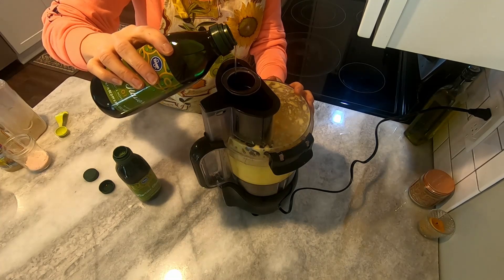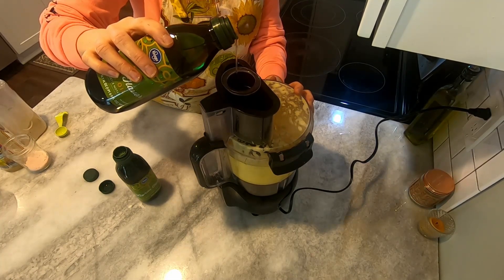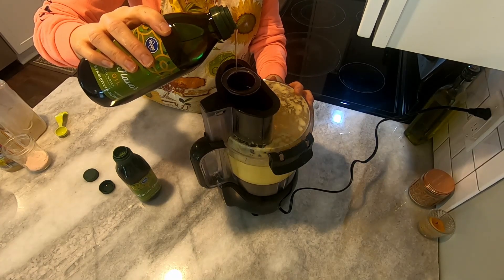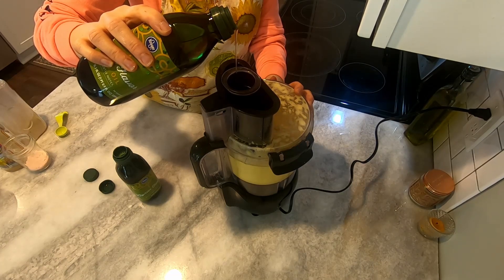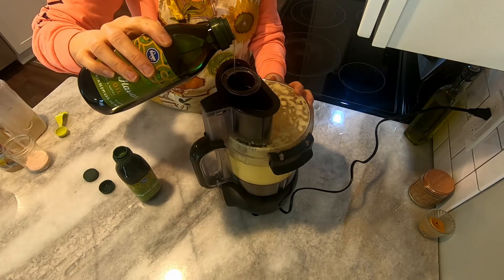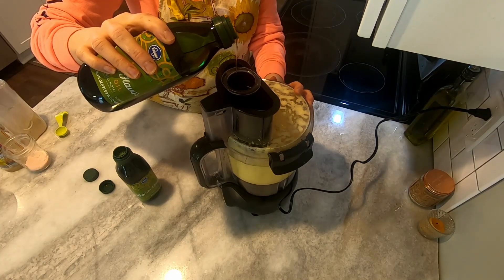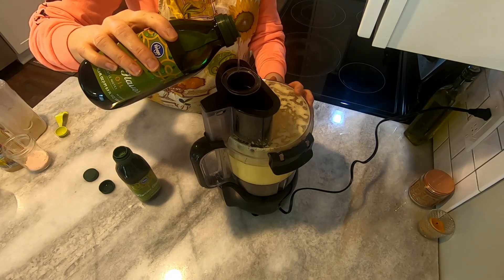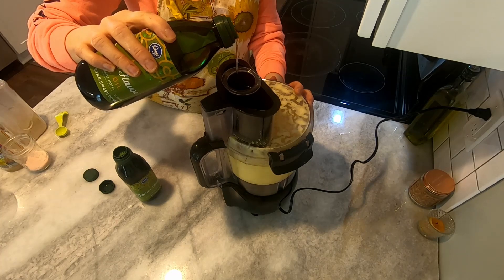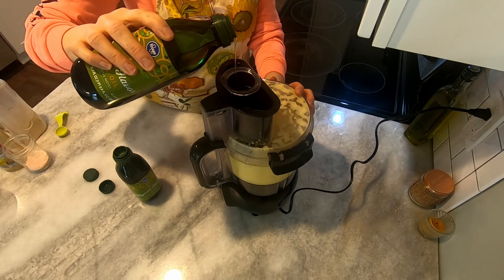Now we're going to start pouring the oil. Notice how thin of a stream that is — it is really, really slow at first. You do not want to over-pour here; it will wreck your mayonnaise. Just take your time and pour super slow and you'll end up with really great mayonnaise. This process takes about five to eight minutes.